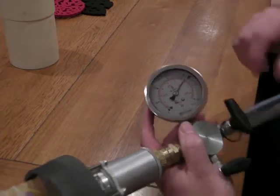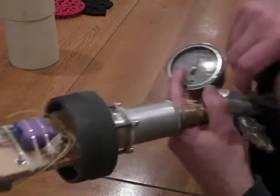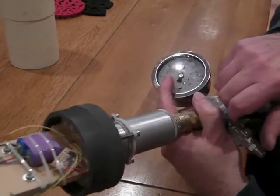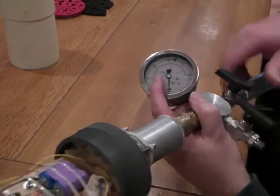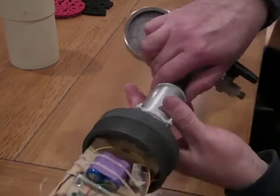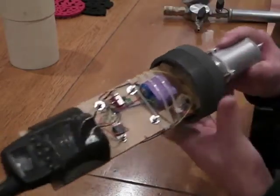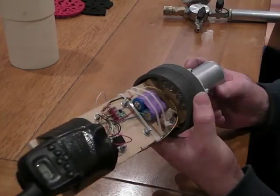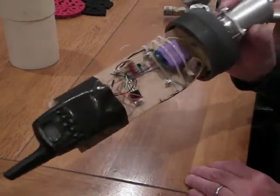I'll close that valve. I will dump whatever's left in this manifold part because there's a non-return valve there — it'll stop any gas from escaping from the system. And now I can disconnect the quick disconnect. Our deployment device is filled and it's ready for action.